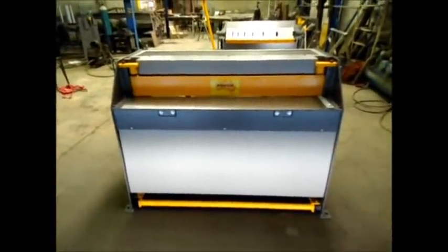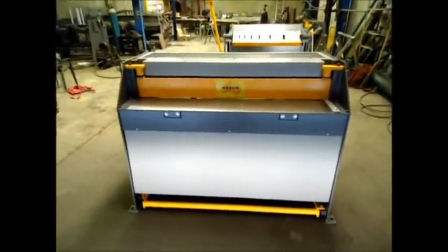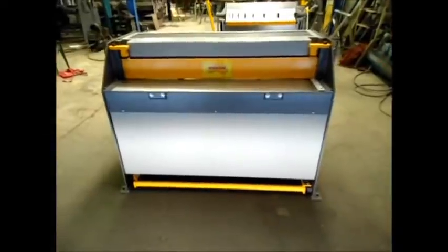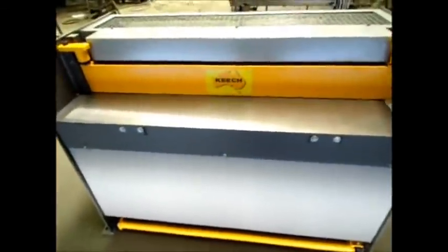Hi, welcome to Keech Engineering. Today we are going to look at our 1250mm by 3mm Australian made hydraulic guillotine. This model is a single phase model and we can also make three phase.